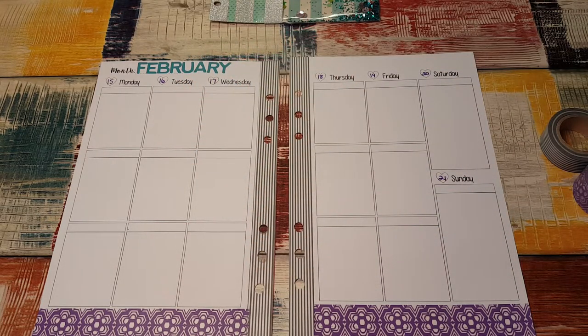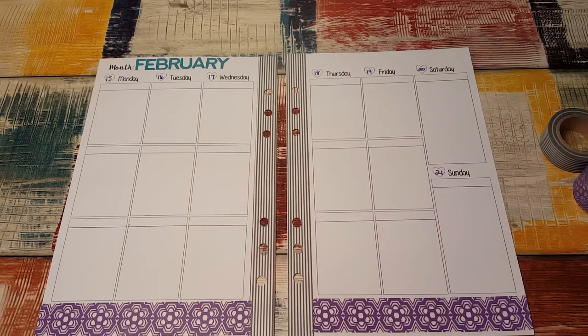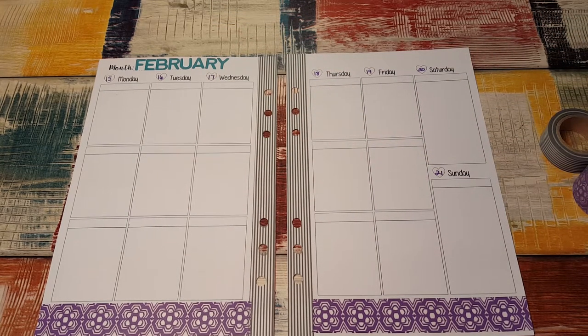Hi, it's Tessa, and I'm here today to film my A5 plan with me. I started a little bit and then decided to film to save time. I've been doing that the last couple.